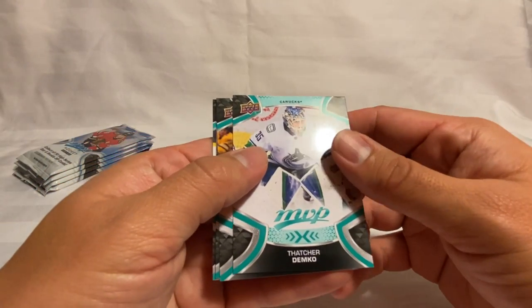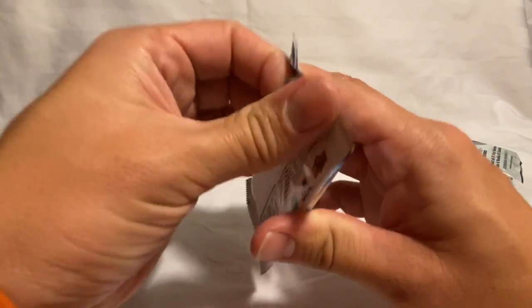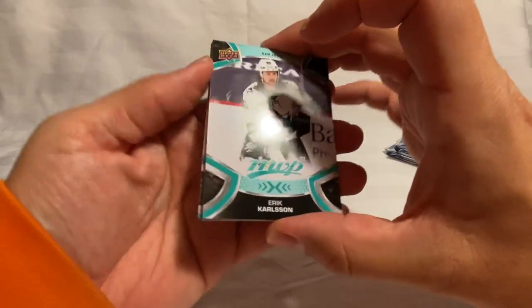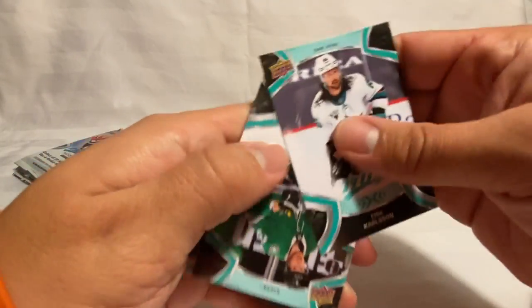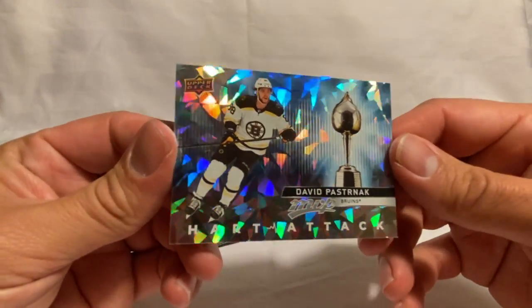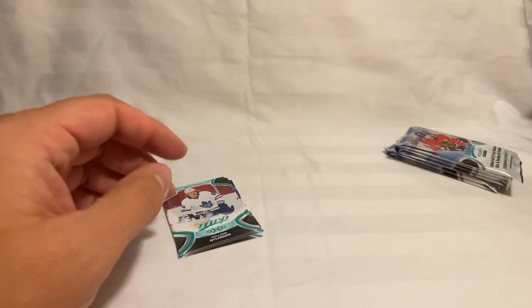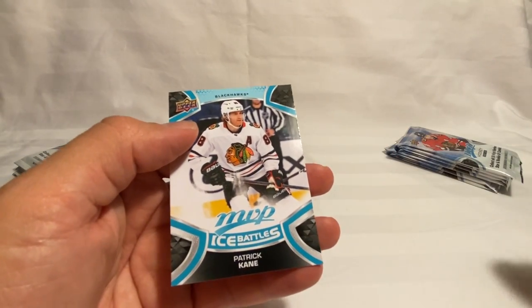We've got a Thatcher Demko, McAvoy, Silverberg, and then an Arvidson Ice Battle. Next pack we got an Erik Karlsson, and another shiny card — John Klingberg, Blake Wheeler, and here's a regular Heart Attack, the silver look, David Pastrnák. Got a Nylander, Dadinov, Brock Nelson, and the Ice Battle of Patrick Kane. Keep trucking along — we're down about seven or eight packs left, a little over halfway through.